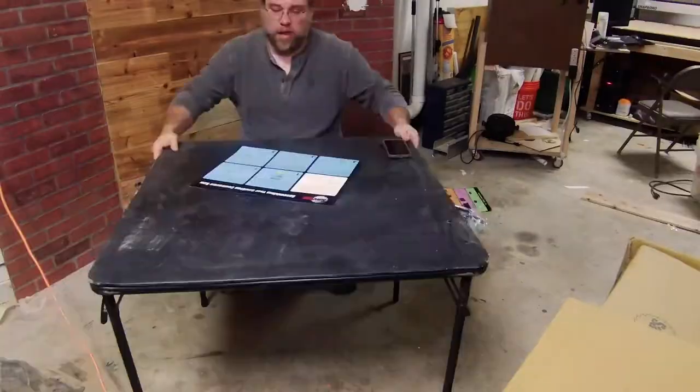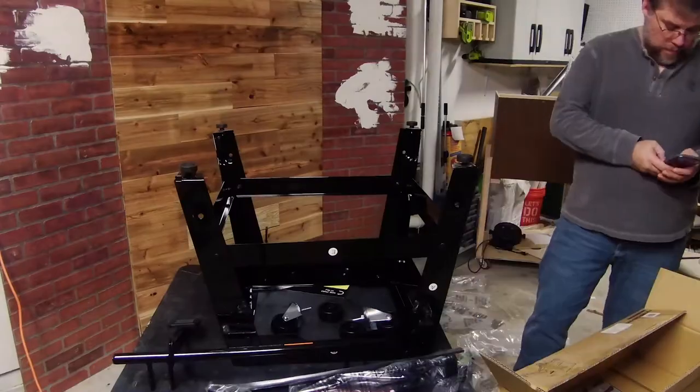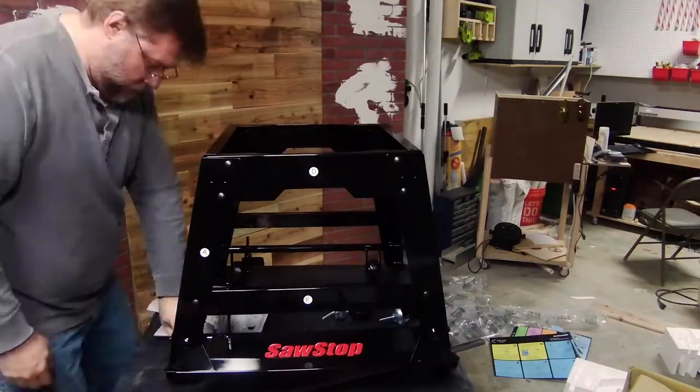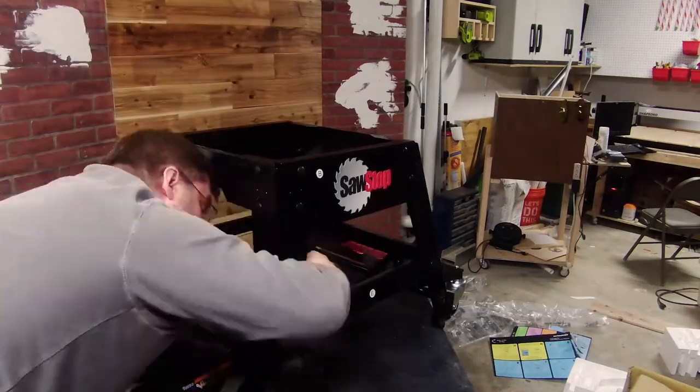Let's get started with the build. This is probably the most organized and detailed packaging I've ever seen. Each step is color-coded and the packaging is coded to match. Then, as you open each section, it's outlined so that you don't have to unpack all of it until you need it.